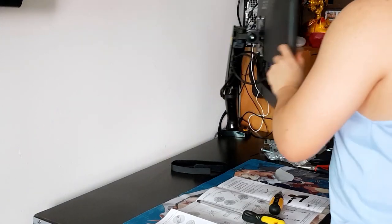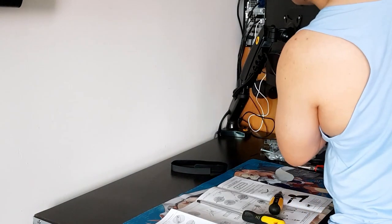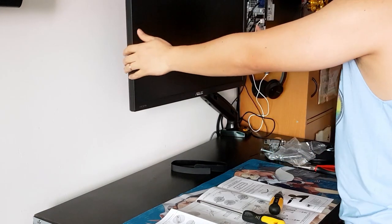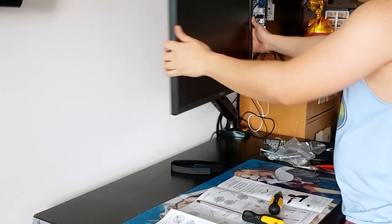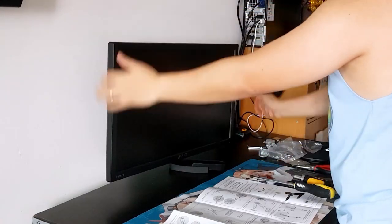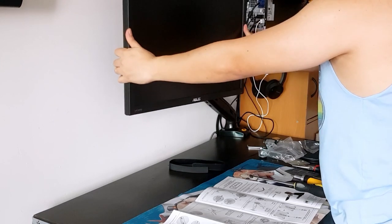The F80 monitor arm from North Bayou is truly worth buying, especially for those who have small desks and need every inch of their table. In addition, it is not that expensive compared to other monitor arms, and it will definitely provide multiple monitor alignment options that suit everyone's preference.